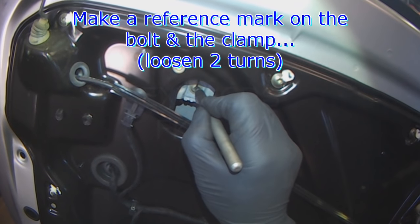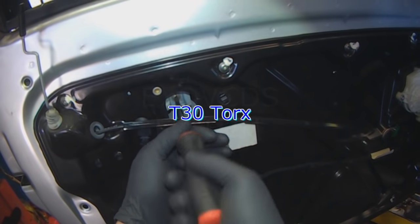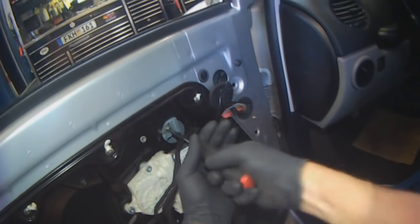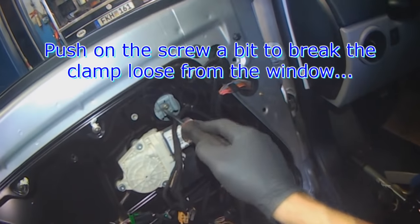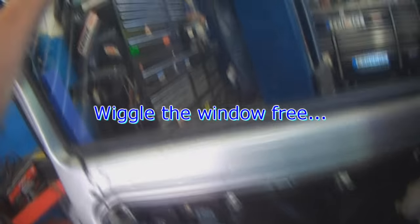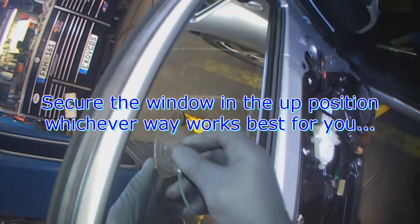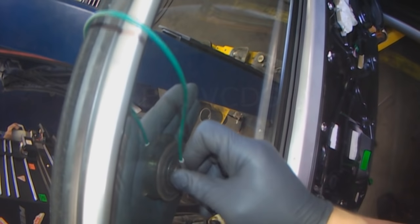Always mark the screw with the clamp. You only need to loosen it two turns — that should be enough. I think that's a T30. Loosen one, two turns — just push in a little bit and try to break the window free. Then you have to secure the window in the up position, however you want to do it. You can use duct tape, body shop masking tape, or these suction cups seem to work pretty good. T30 Torx, same as for the clamp.